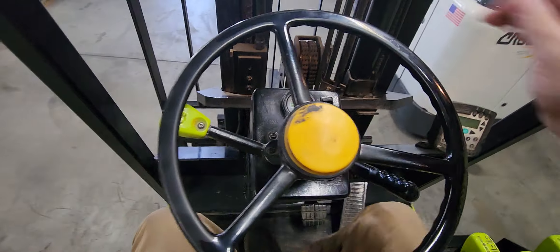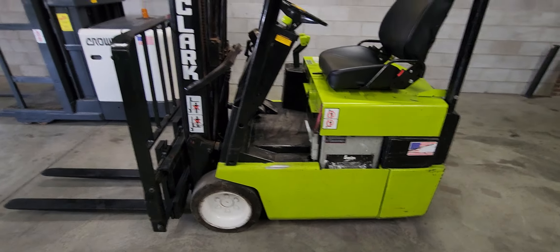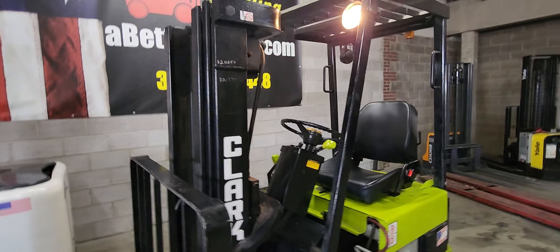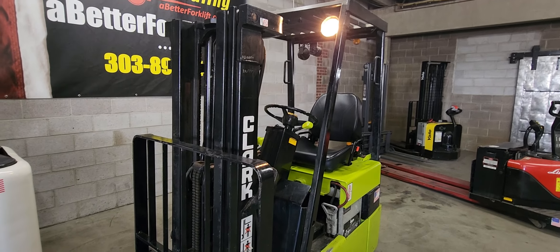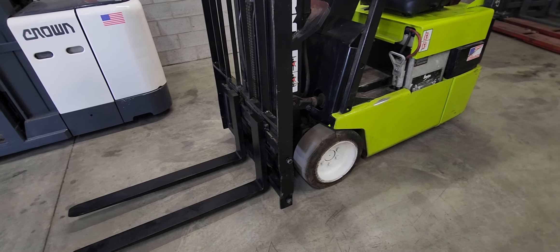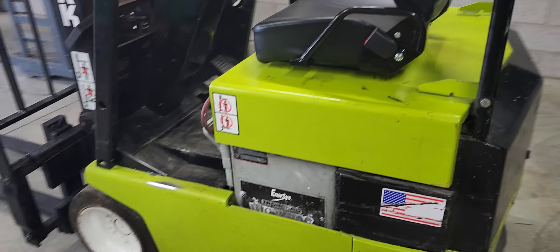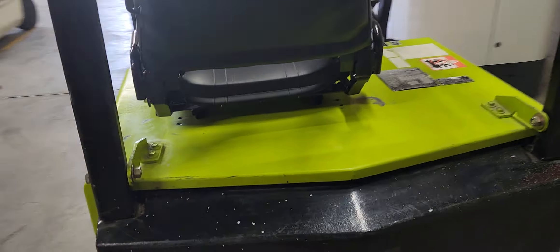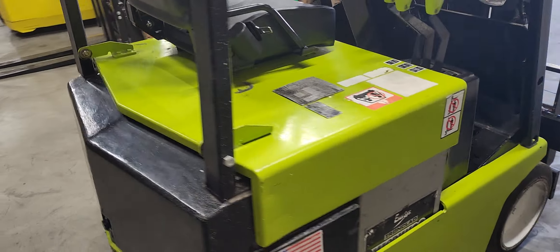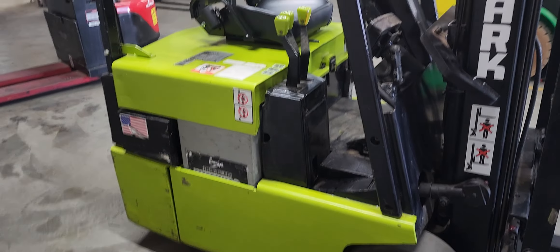Once that brake is engaged, that humming goes away and the transmission is disengaged, but there's still power to the forklift so you can still operate it. Once again, this is Cache with Western Material Handling — a 3,000-pound Clark that can go indoors and outdoors.